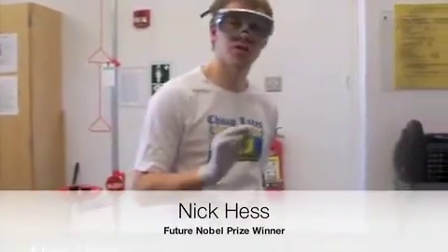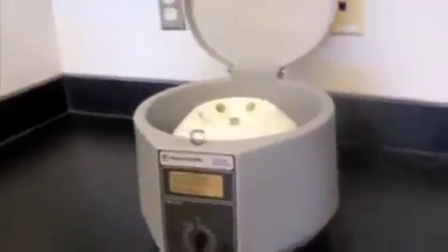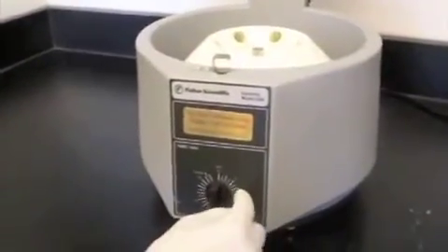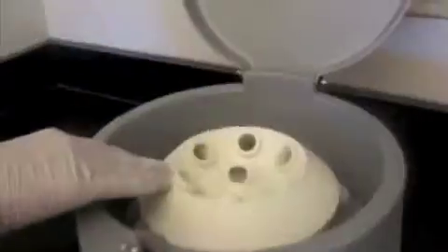Now we have a short instructional on how to use a centrifuge. Here is the centrifuge that you could be using in lab — you can see it here. You have the knob that sets how much time you want it to run, and in here you have the six rotors.